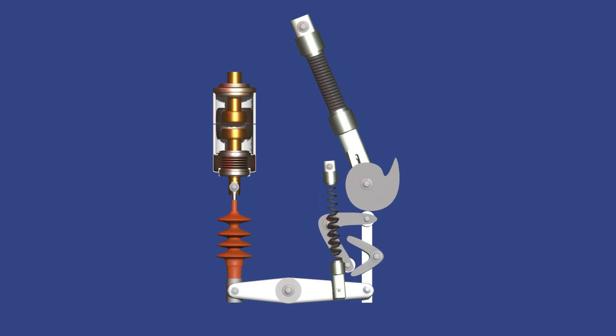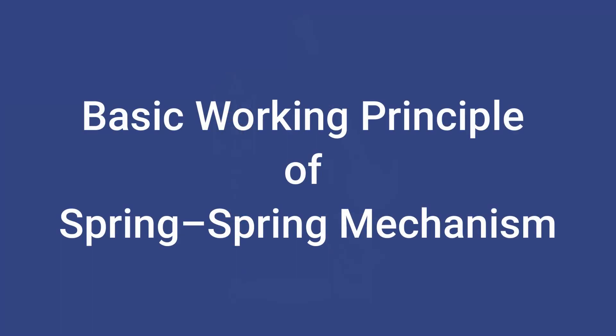This is how each part of the spring-spring operating mechanism works together to ensure safe and reliable circuit breaking in vacuum circuit breakers. Now we shall discuss in more detail, step by step, the functioning of each part of the mechanism from the beginning again for better understanding.